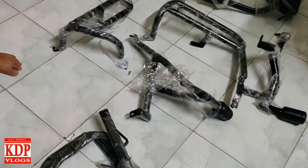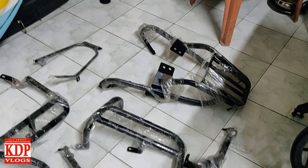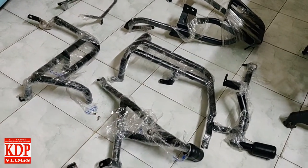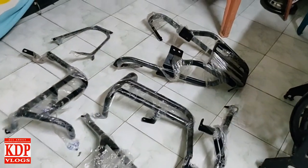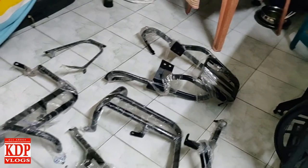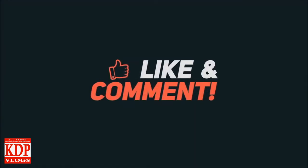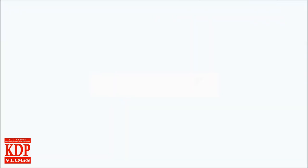I will be doing another video on installation of this stuff on my Dominator 400. Till then, goodbye. If you like my video, please like, share, and subscribe to my channel, and I will see you next time.